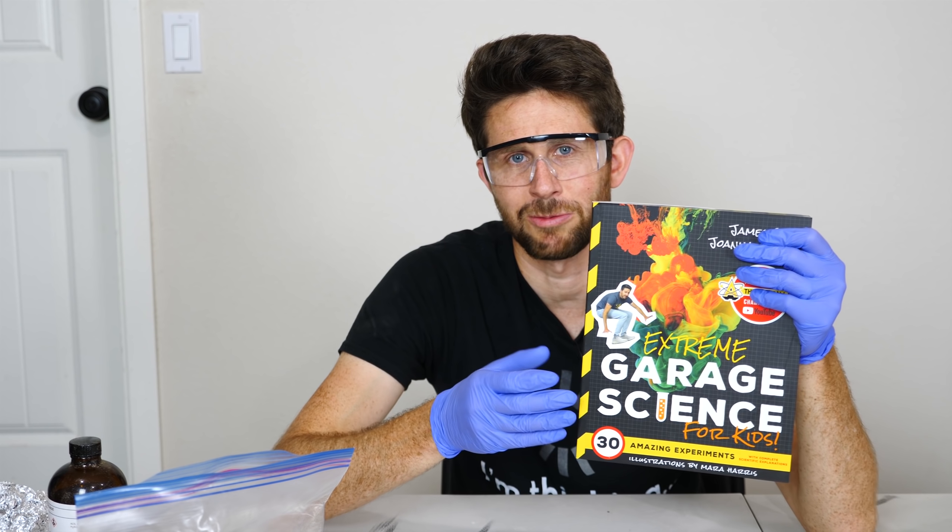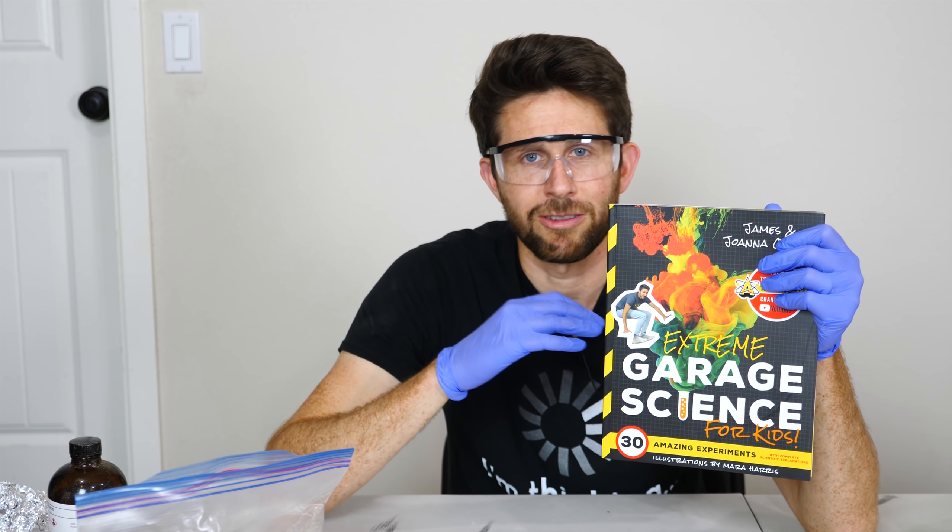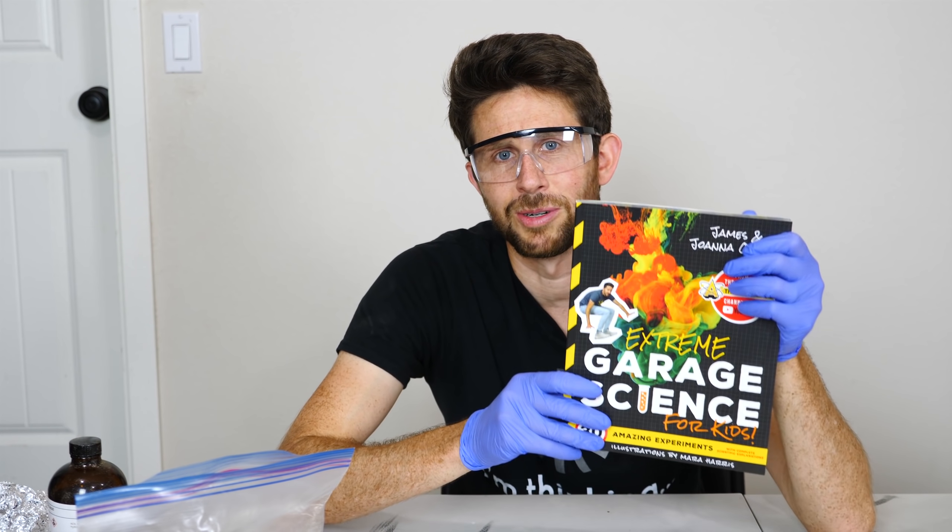I also want to give some free books to you. If you share this video and comment in the comments section, I'll randomly choose a bunch of winners and send you some free books.